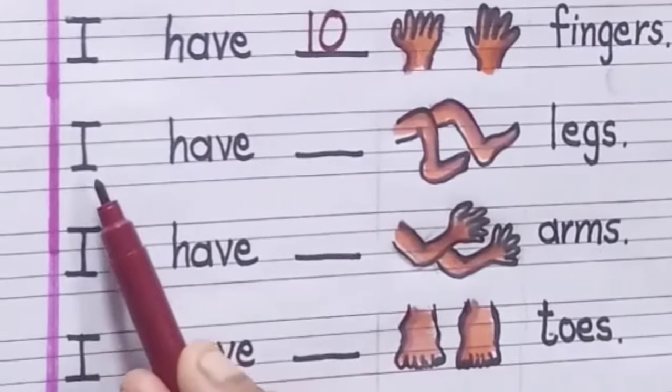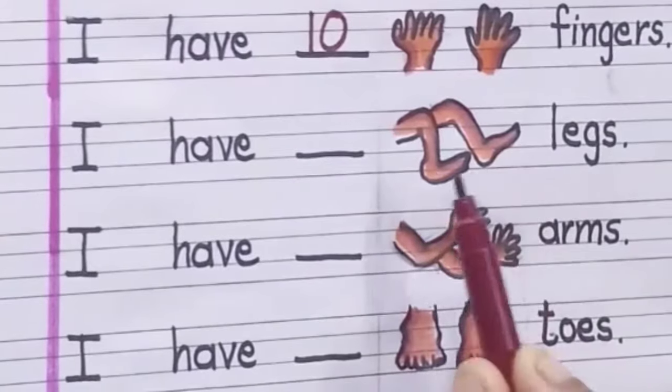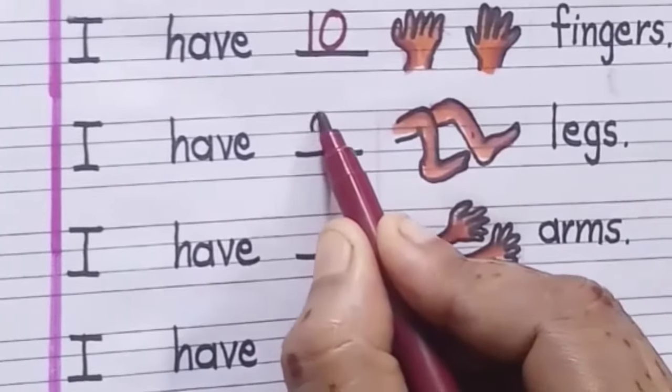Next, I have dash legs. How many legs do you have? One, two. I have two legs.